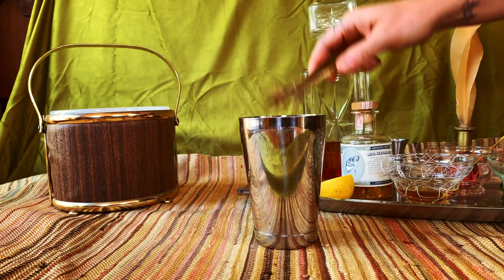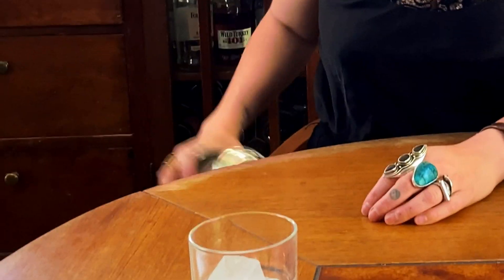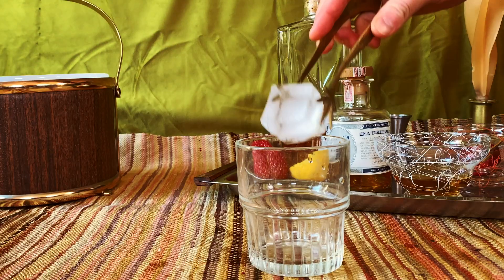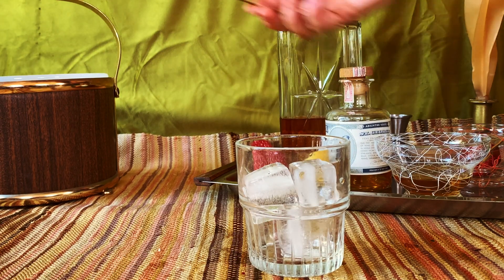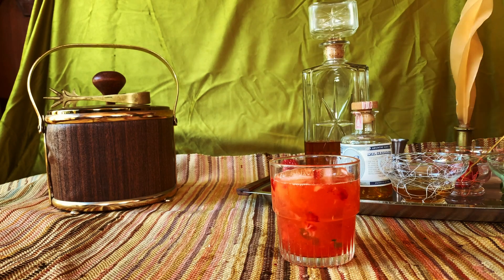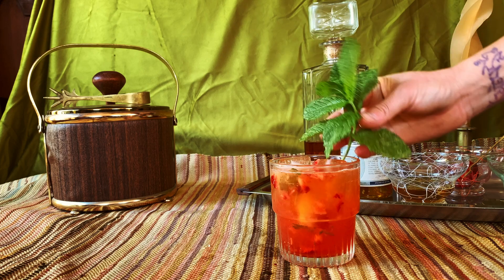Grab some ice. Strain the drink so that your ice stays inside the cocktail shaker and goes onto new ice. Then you can top it off with soda water. Mint sprig garnish.